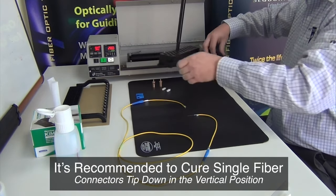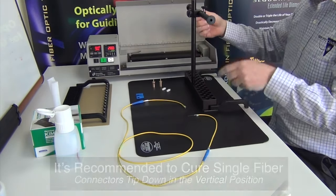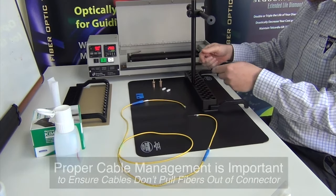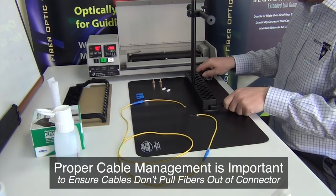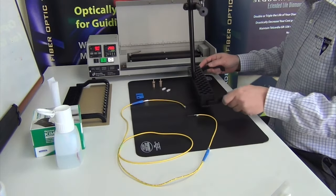This oven has a vertical curing block, so the connectors will be inserted downward into the holes. Care should be taken to organize the cables as they exit the oven to run naturally and free of stress.